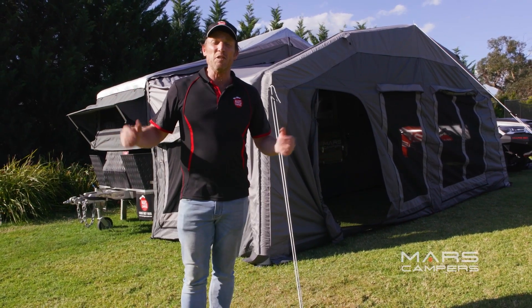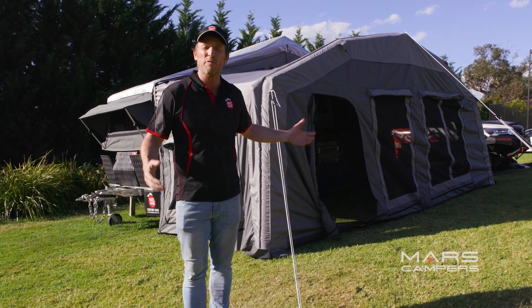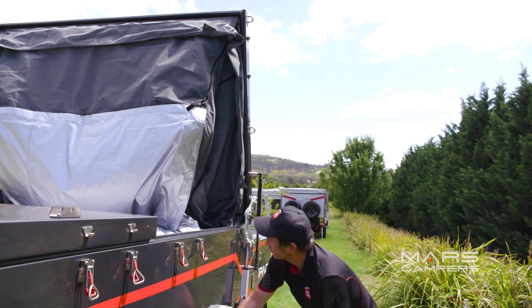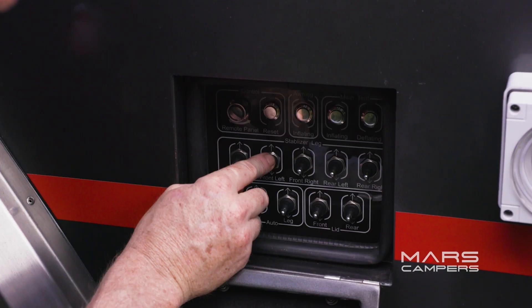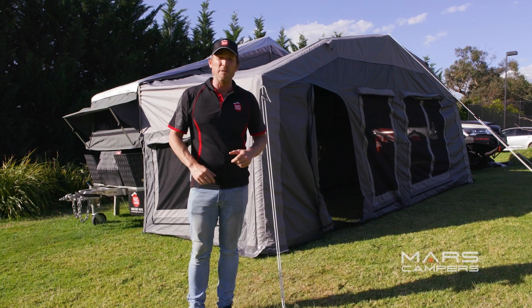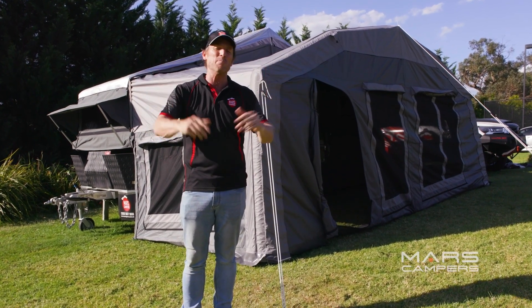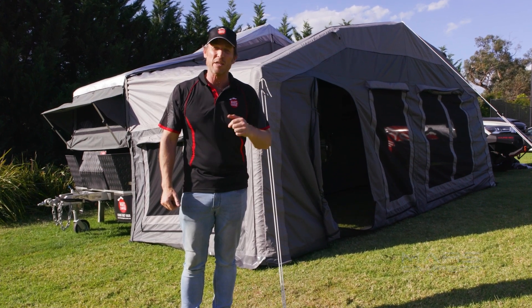So that's the latest edition of the SpaceX — the SpaceX Air. A huge camper trailer for a large family. Putting everything up and bringing everything down was as simple as pushing a button. The SpaceX Air has incredible off-road capability, so you and your large family will be able to go all around Australia and create some great memorable holidays. Till next time.